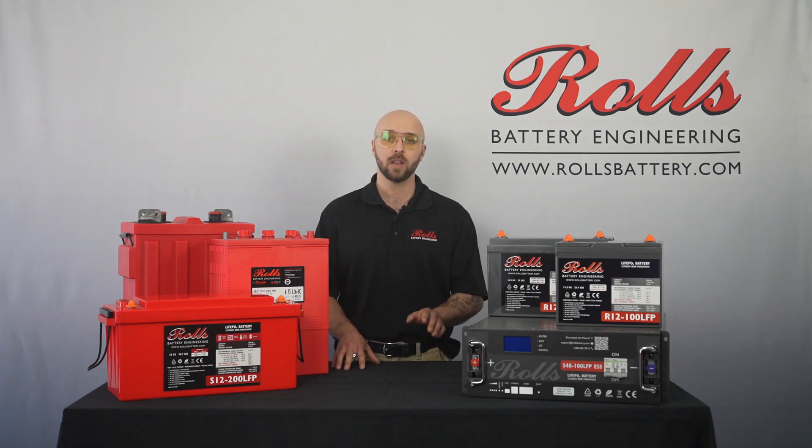If you're still having trouble, contact us at support@rollsbattery.com. Thanks very much. Bye.